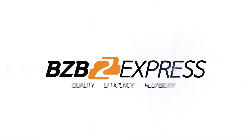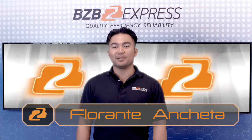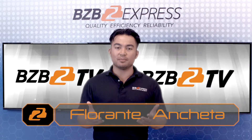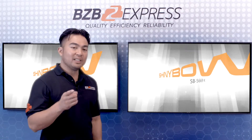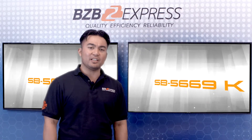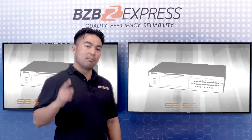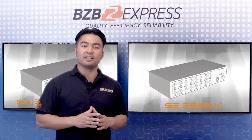BZB Express: Quality, Efficiency, Reliability. Good afternoon, my name is Florante with BZB Express and welcome to BZB Express TV. On today's segment, we'd like to cover the next generation 16x16 HDMI Matrix Routing Switcher by Shiny Bow, the SB-5669K.